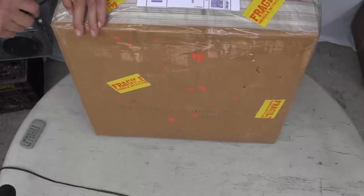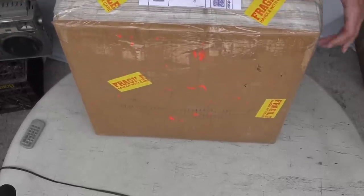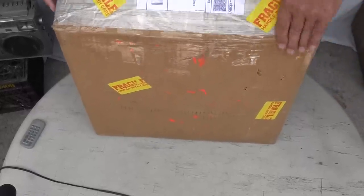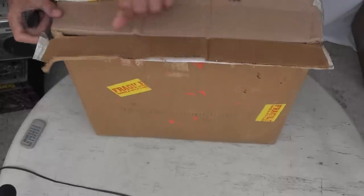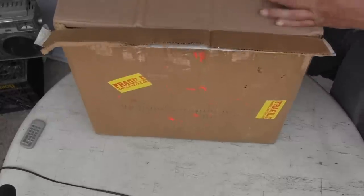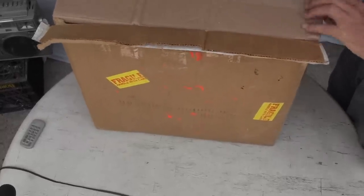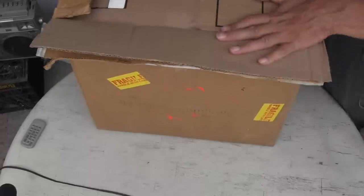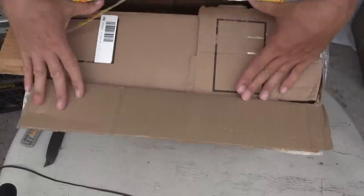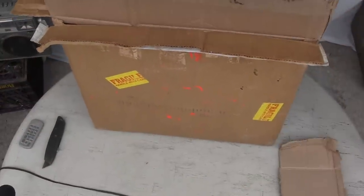Nice security tape on here. Alright, it's taped up well on this end and just a little bit on the other end, but I'm going to add to it. Here we go — this end and that. We're having a little fun problem here with this one. So now we have a box and a box. There's a piece of cardboard.